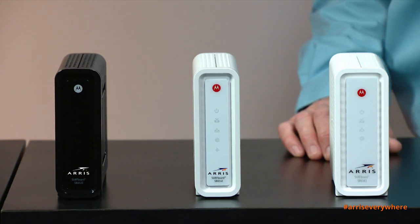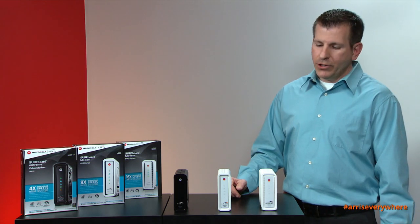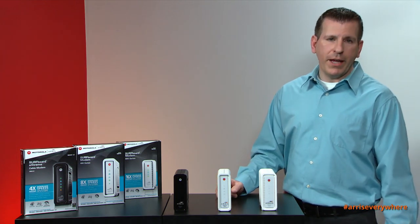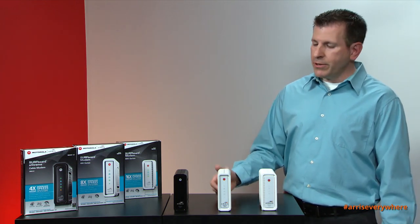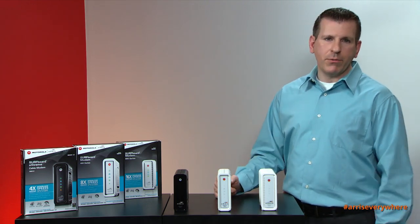All three of these cable modems are considered DOCSIS 3.0. DOCSIS is an acronym that shortens a specification that all of the cable operators have adopted, which allows you to buy a product in retail and activate it on a cable operator's network.